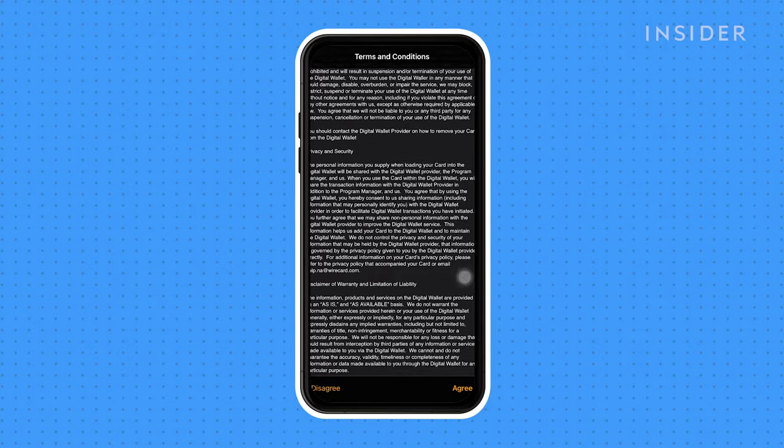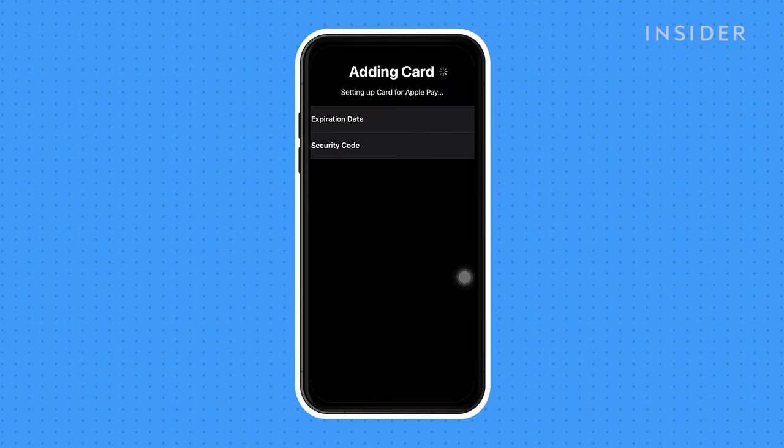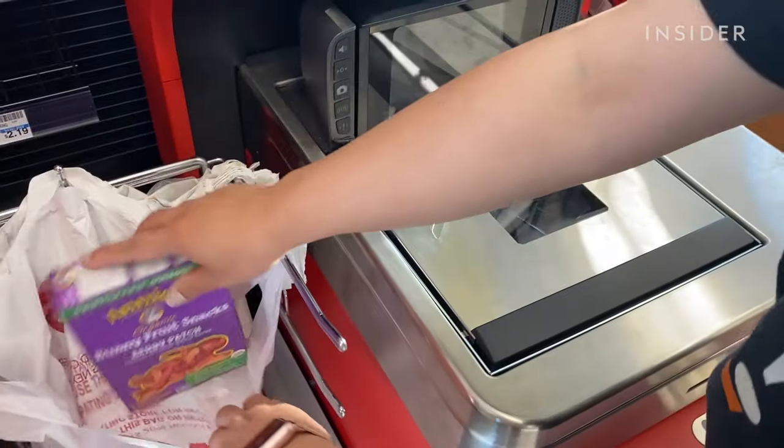Read the terms and conditions and tap Agree to continue. You've now successfully added a card to your Apple Watch. When you're checking out at the store, you may have the option to pay with Apple Pay.